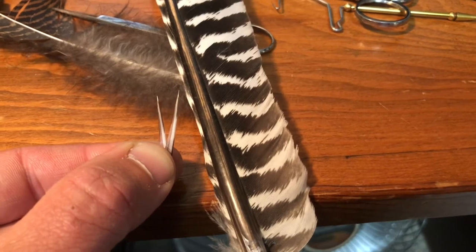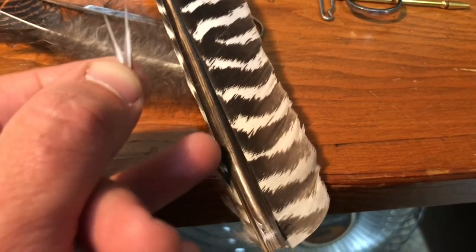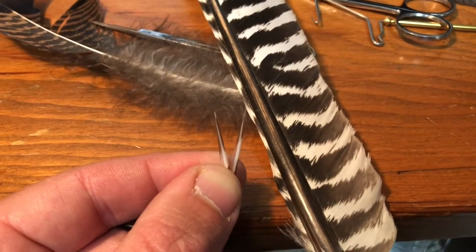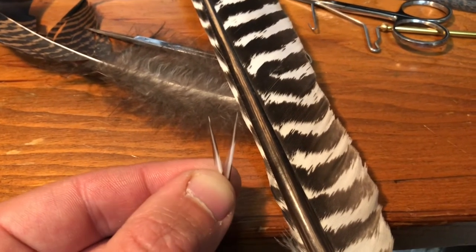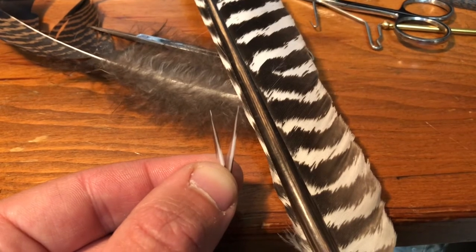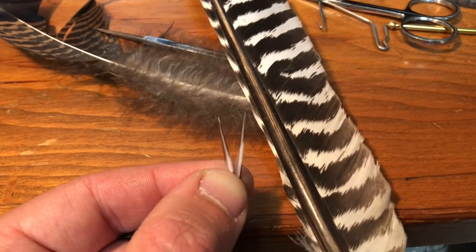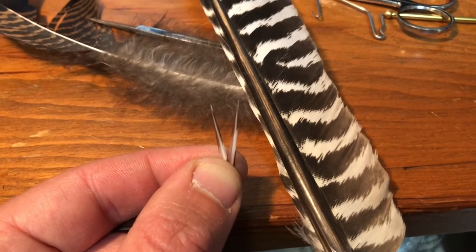These are what the biots look like when they come off of the primary wing feather along the narrow side of the feather's rib. These little stiff barbs can be used to mimic various parts of an aquatic insect's anatomy such as the tail or antennae. I'm going to use them to make the third fly with biots for the tail and some wing-like structures.